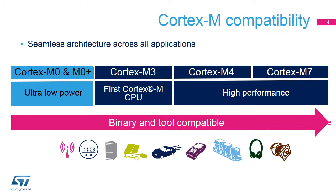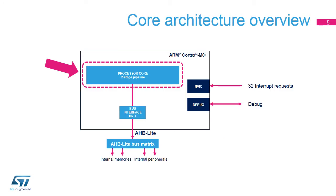It is designed for battery-powered devices that are very sensitive to power consumption. The Cortex M0 Plus Core delivers more performance than the Cortex M0 Core, thanks to the two-stage instruction pipeline.